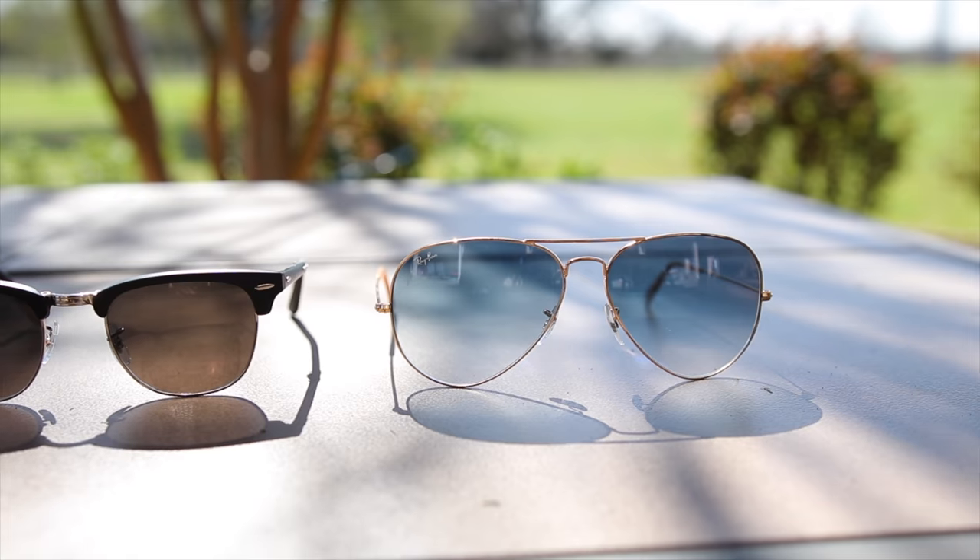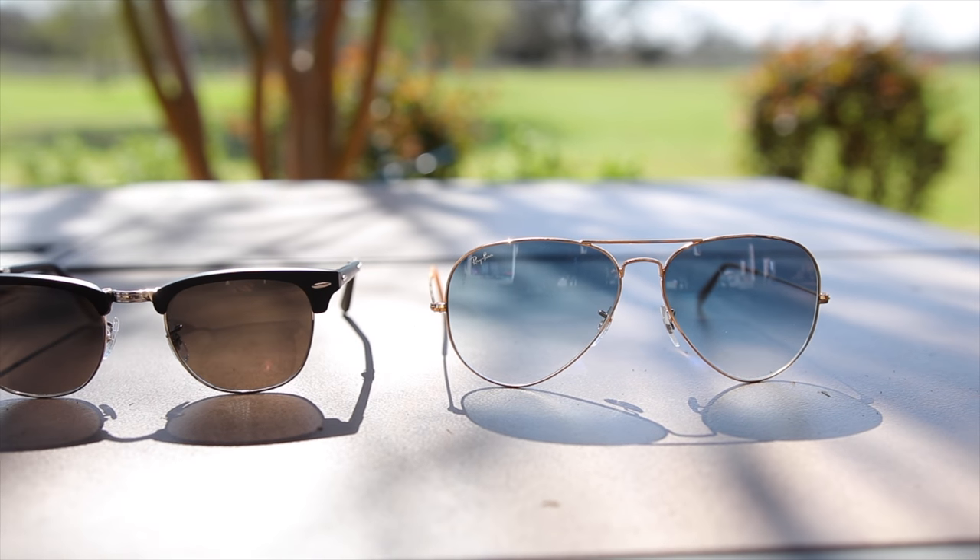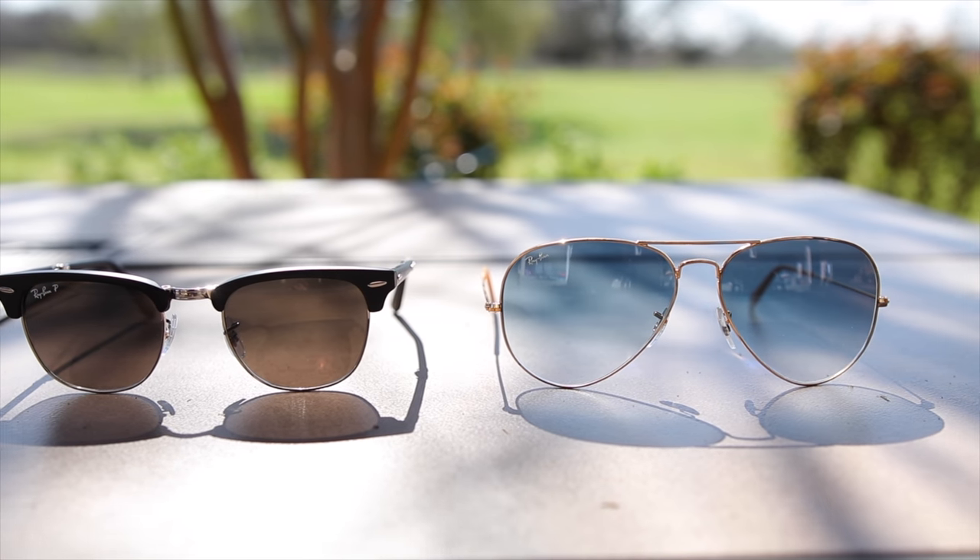The original Ray-Ban Aviators were designed for American Air Force pilots and because of that they're going to be great for when flying an airplane, and they're also going to be great for those of you who have a driver's license instead of a pilot's license. They're going to be absolutely great for when driving, and that's because these sunglasses completely wrap around the face offering very good coverage from the sun.